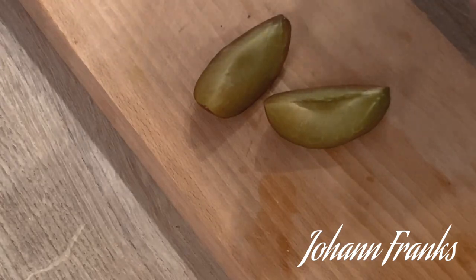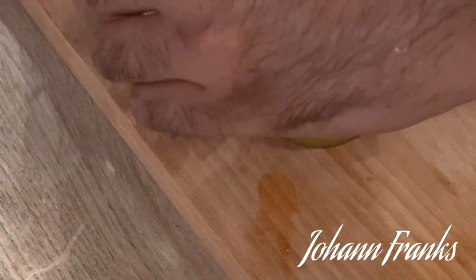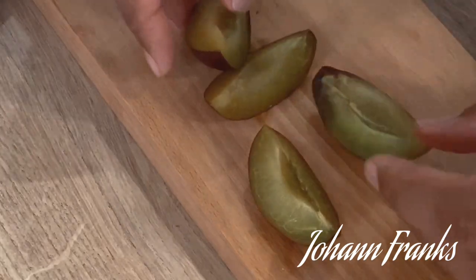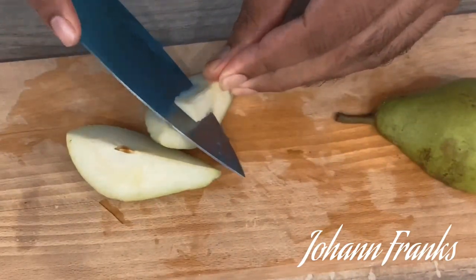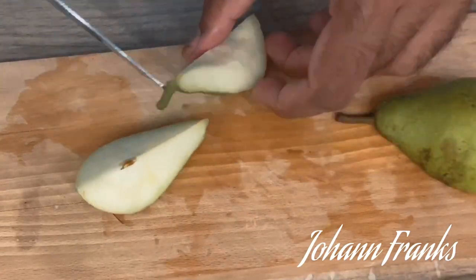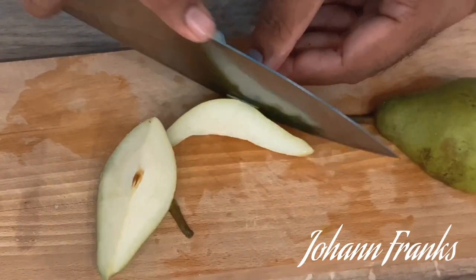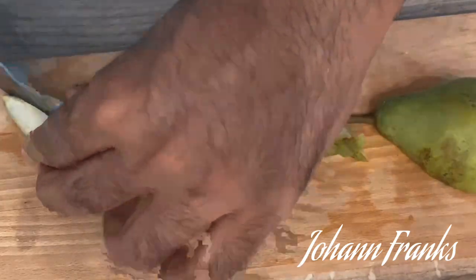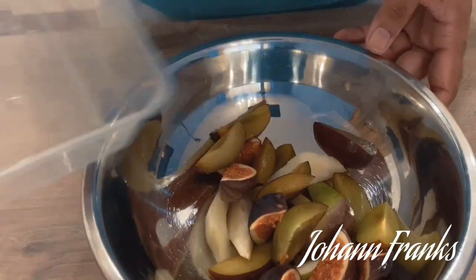I'm using particular fruits here, but you could change them — banana, mango, pineapple, or something tropical. Peaches go really well too. Any fruit that you like you could use. I'm going to keep the fruits nice and chunky because I want a nice bite to them. You could leave the skin on or off — that's entirely up to you.